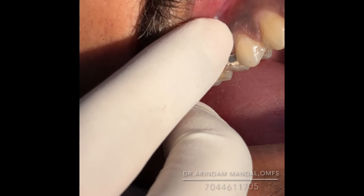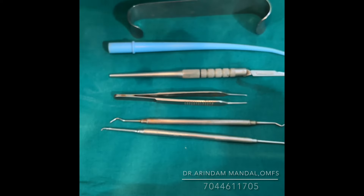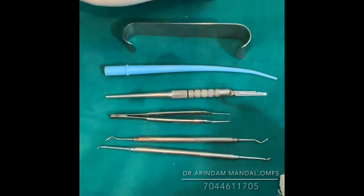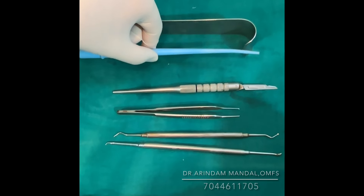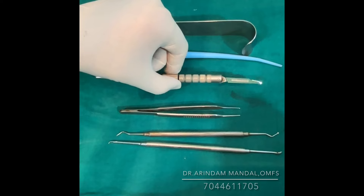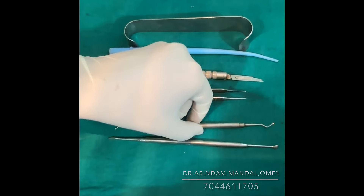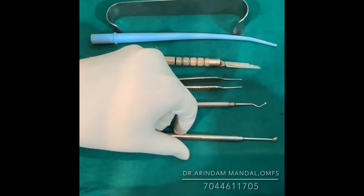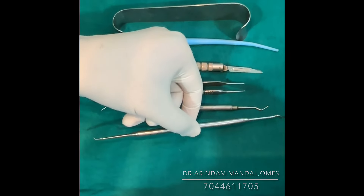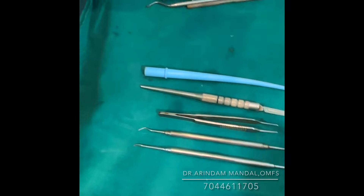These are the instruments we usually require: a Kilner retractor, a plastic suction tip with a very fine tip, BP blade 15, Adson's tooth forceps with fine tip, a small curette, and a Michelle trimmer or universal scaler. These are the instruments we will use today.